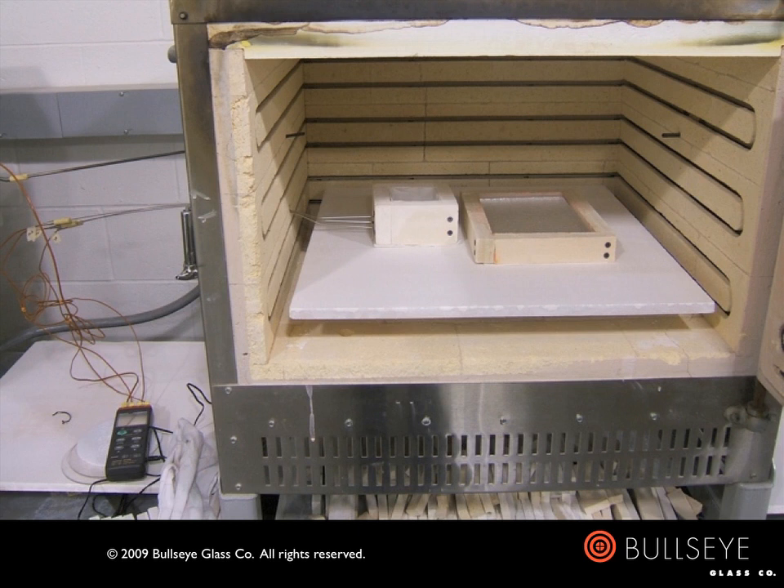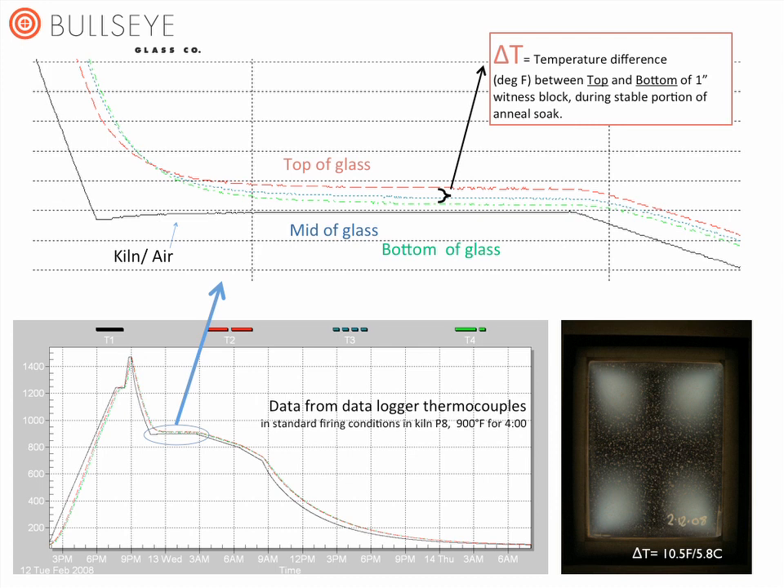Kiln P8 is a Paragon GL24 with elements in the top, sides, and door. A test block as well as a witness block are sitting atop a 5/8-inch (1.6 centimeter) thick mullite shelf. In reviewing thermocouple data collected by the pyrometer, we consistently found the bottom was running colder than the top of the glass, and the longer we held at the anneal soak temperature, the greater this difference became. It is typical practice to fire more slowly when the glass is not at uniform temperature. In many cases that may work, but in this case, firing more slowly or for a longer period of time exacerbated the problem instead of correcting it.